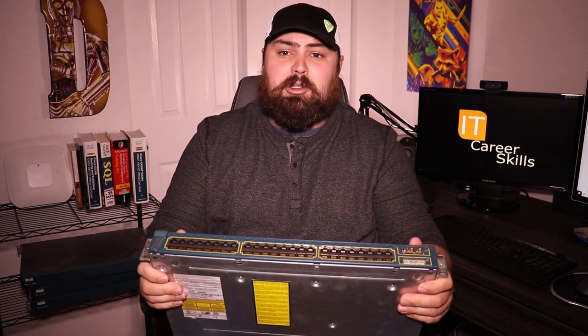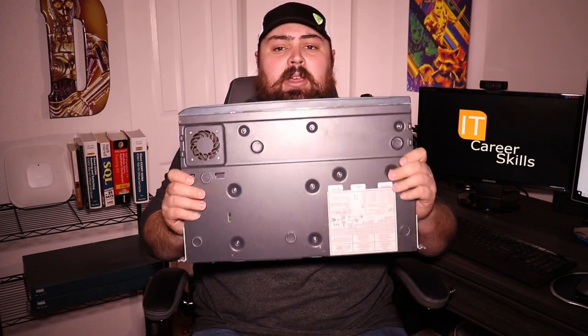I recommend picking up at least two of these. Next, I'd recommend getting at least two Cisco routers for your home lab. This here is the 2600 series Cisco router. I actually have three of these I picked up off eBay — all three for under $20. They're a little more spendy now and starting to get hard to find. Get yourself two switches, two routers, and that really is the fundamentals of your lab.